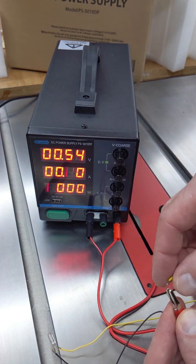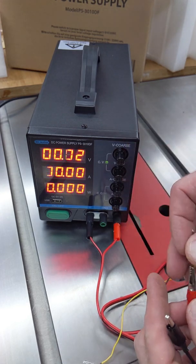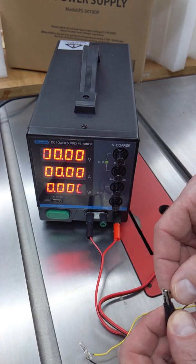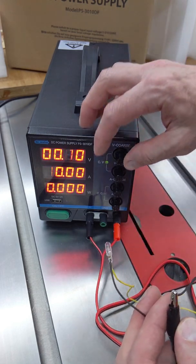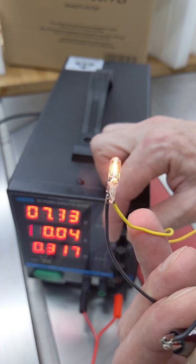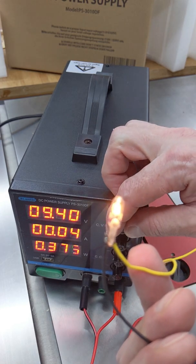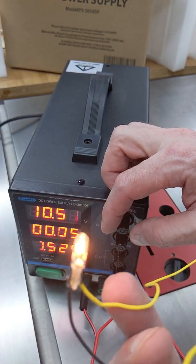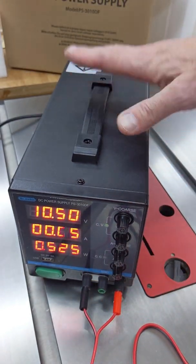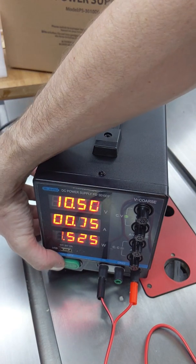You have two potentiometers to change the voltage — one is coarse and the other one is fine. It's lighting up, it's lighting up and it's working! So I guess this is a 10 volt bulb. Cool — I'm very happy and very excited about this little power supply.